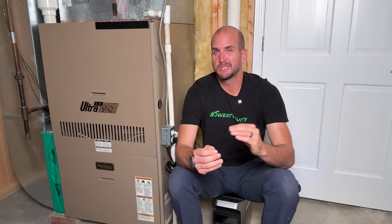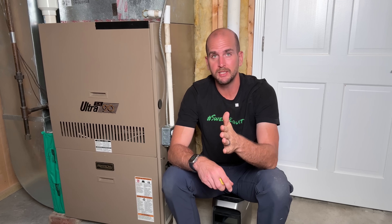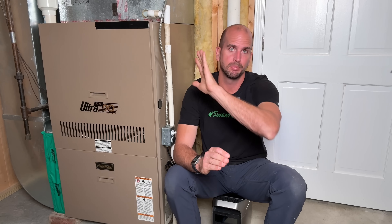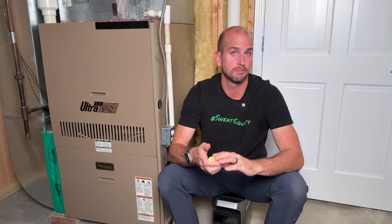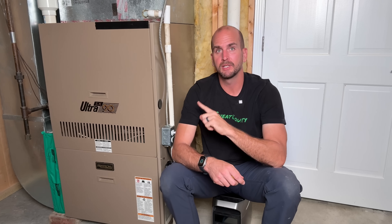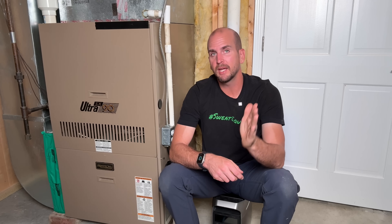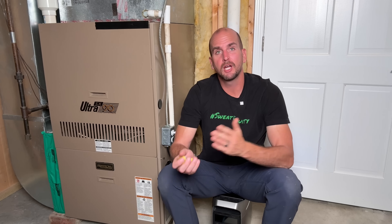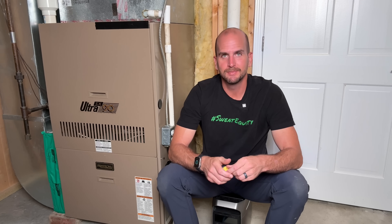If you want to see what it would take to get a whole-home backup system using portable power stations, check out this video right here — it features the new EcoFlow Delta Pro 3s, which can power pretty much anything in my house minus the air conditioner. Or if you want to look at an alternative route for powering a furnace, check out this video down here — my buddy Dave over at the DIY HVAC Guy will show you how to power it using an inverter off your vehicle. Thanks for joining me on this video — take care.